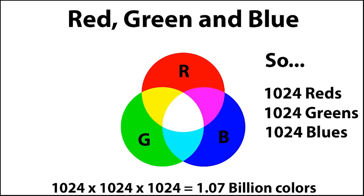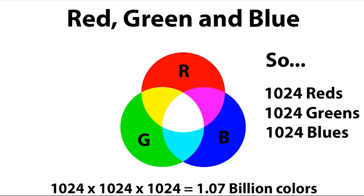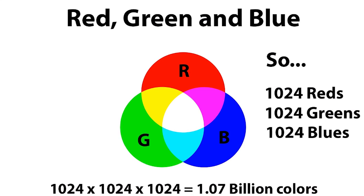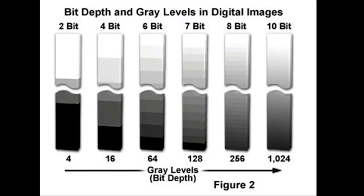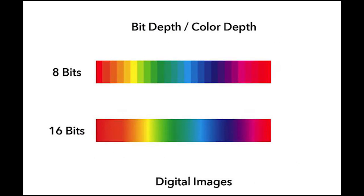On the other hand, with a 10-bit panel, there are 1,024 shades per color — red produced by 1,024, green by 1,024 — so the total colors produced come to 1.07 billion. That true 10-bit color makes it ideal for a professional photo editor, photographer, or video editor for a greater end result.